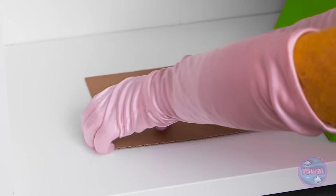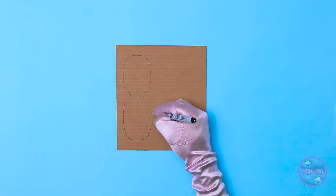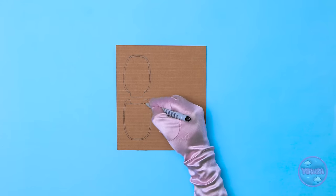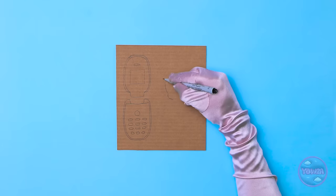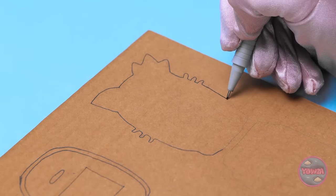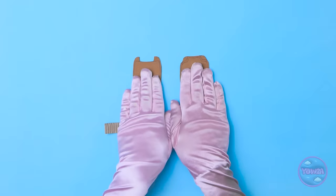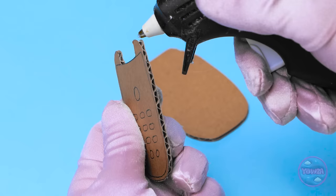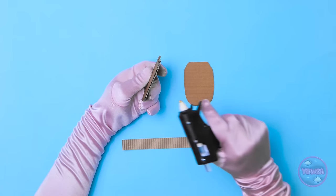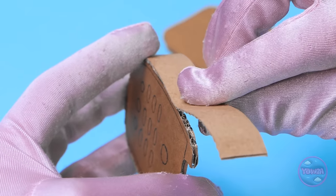Mom grabs a box and starts crafting. She cuts a small square of cardboard, makes a quick sketch outlining a phone shape, adds details for the keys and screen, then does the same for the other side. She cuts it out, flips the two pieces over, and uses a glue gun to apply glue around the edge before sticking corrugated card to form the phone's side.